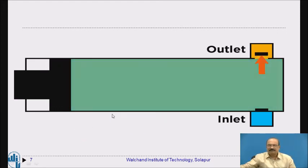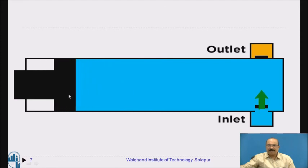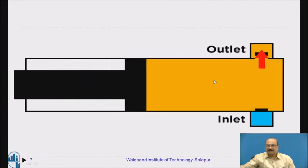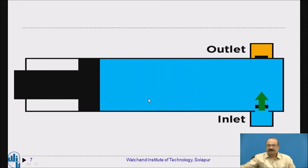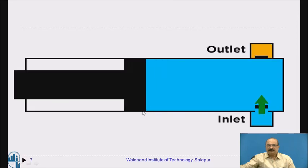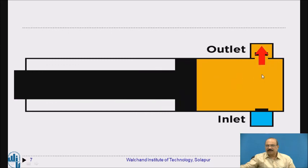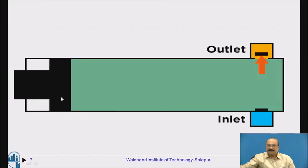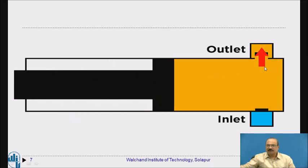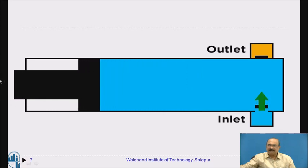Now in the animation of the working principle, the suction stroke begins — the valve opens and water is shown in color filling up to the end of the cylinder. Then on the forward stroke, higher pressure builds and water flows through the outlet delivery pipe. The cylinder fills completely with water, and on the return forward stroke, water flows out through the outlet — showing the piston-cylinder, connecting rod, and crankshaft connected to the motor.